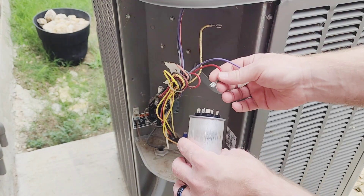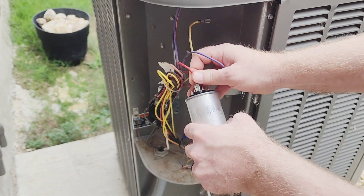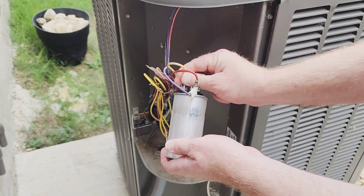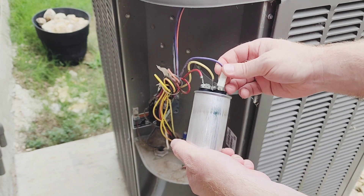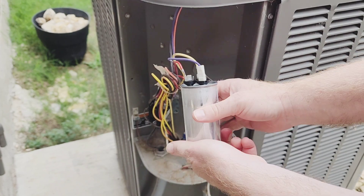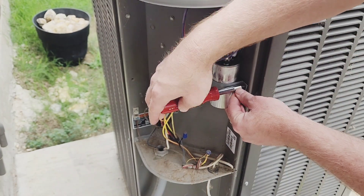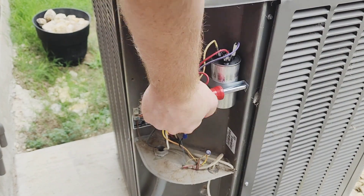Let's install the new one. The four prong one had the red wire, the three prong one had the yellow. Make sure they're down all the way, nice and tight. The two prong one had the purple. Set it back in — it's in.